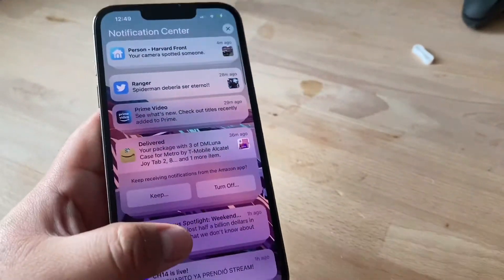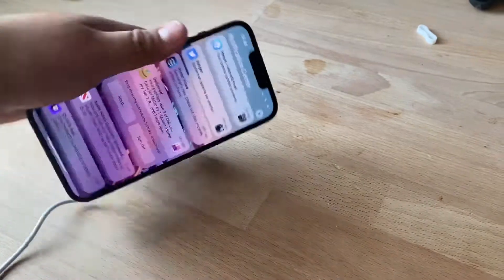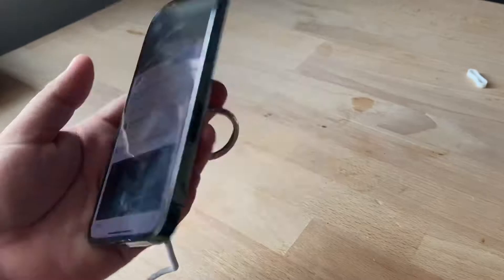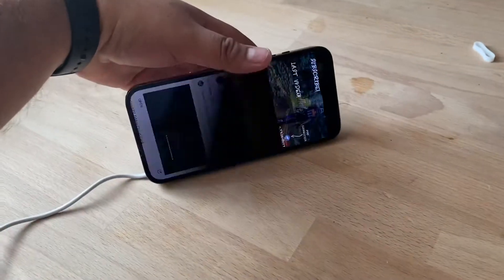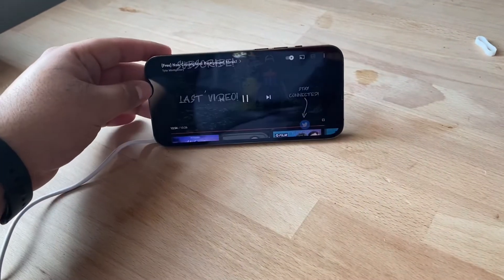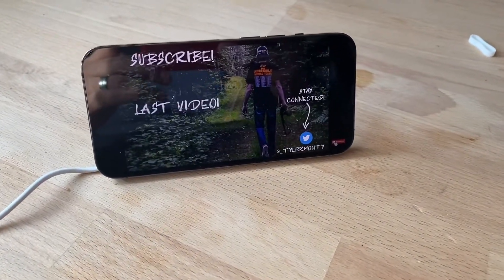As you can see, wireless magnetic charging with no cable at the bottom — you can play music, watch video, and charge as you go. Pretty cool product. I'll leave the link below. Thanks for watching, have a good one!